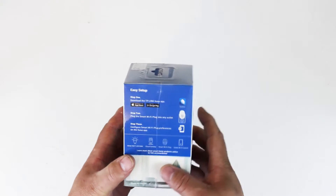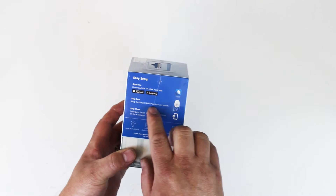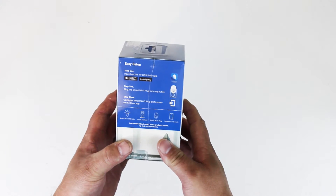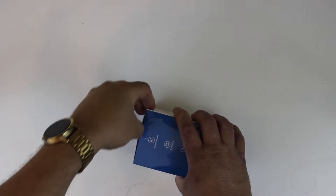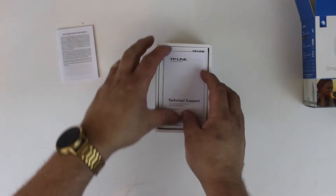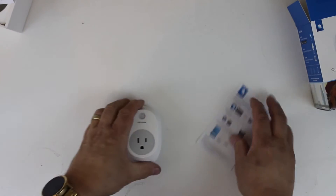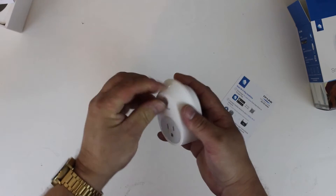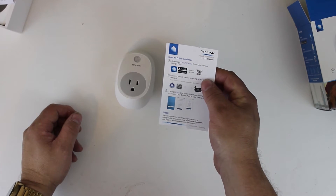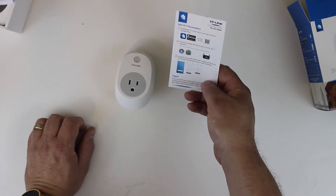Step one: download the Kasa app, which I already have installed. Step two: plug the smart Wi-Fi plug into any wall outlet. Step three: configure the smart Wi-Fi plug preferences on the app. You can download the Kasa TP-Link Kasa app from the App Store or Google Play, connect your mobile device to the Wi-Fi network, launch the app, and follow the instructions.